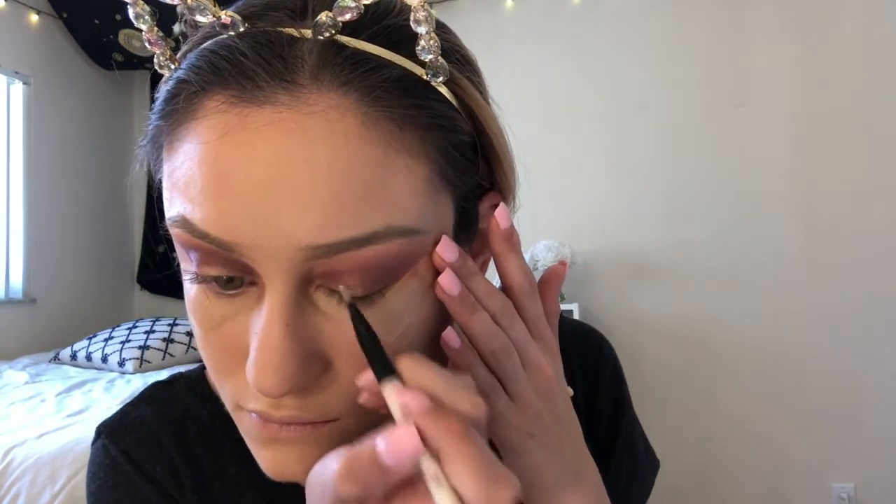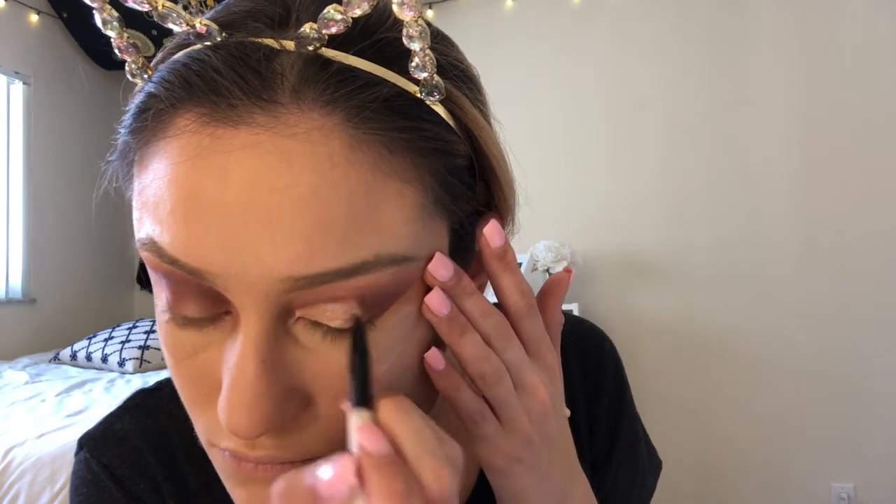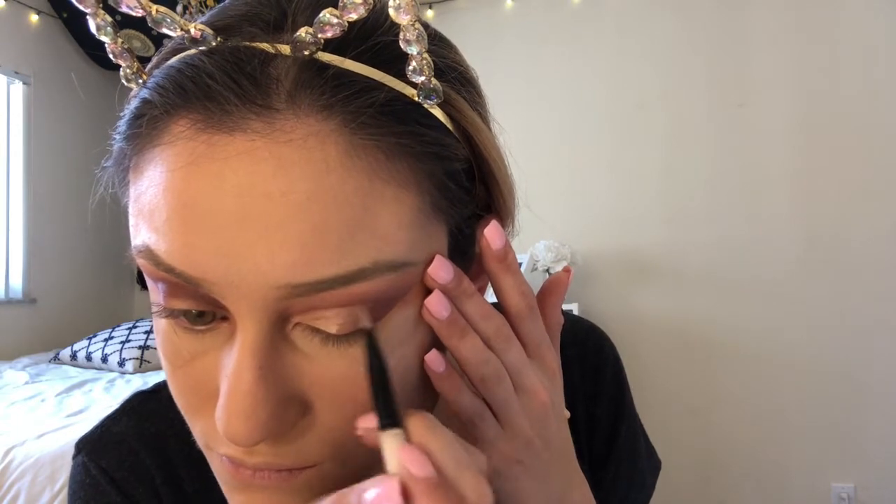Now I'm going to be cutting my crease and I'm using my Kat Von D Lock It concealer, picking that up with a detail brush from the back of my hand and carefully cutting my crease to create that precise line.